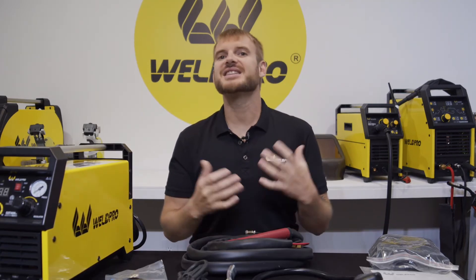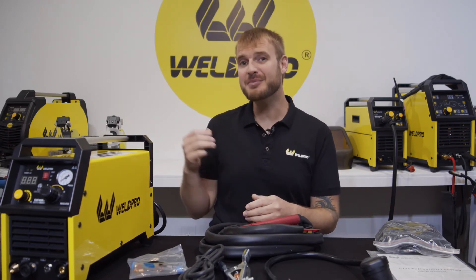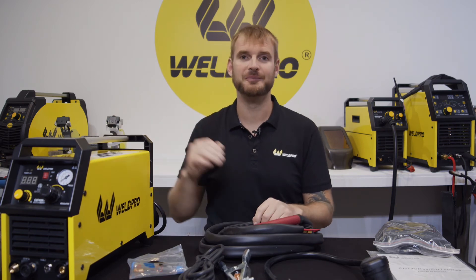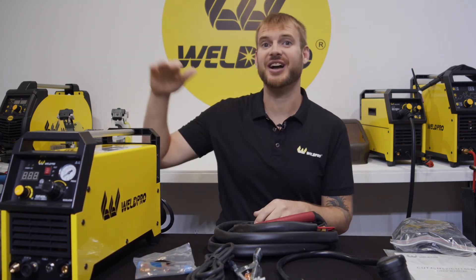Stay tuned for Part 2 of this series where we talk about setting up the machine, connecting all of the peripherals, and getting yourself ready to cut. Thank you so much for tuning into this unboxing of the Cut 40 HSV plasma cutter from WeldPro. Please take a moment to like this video and subscribe to our channel — from all of us here at WeldPro, we can't wait to see what you build with your Cut 40.